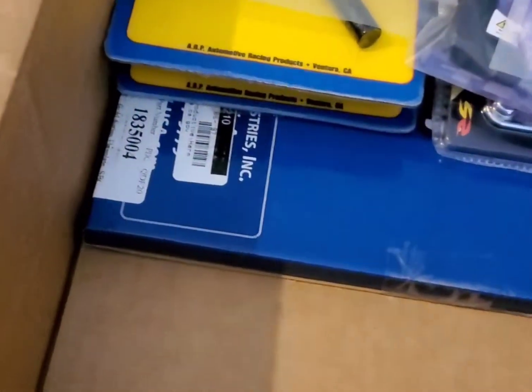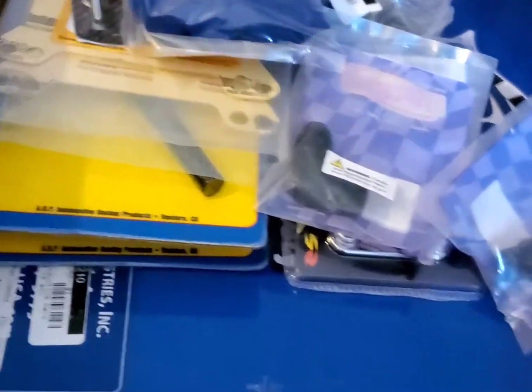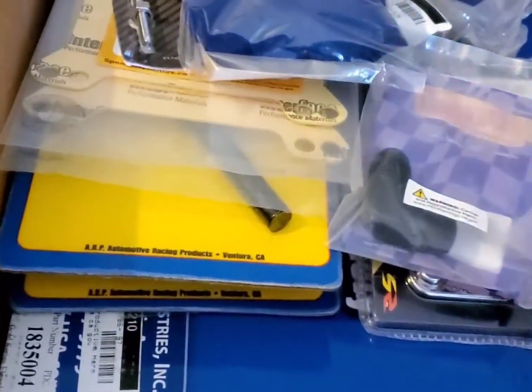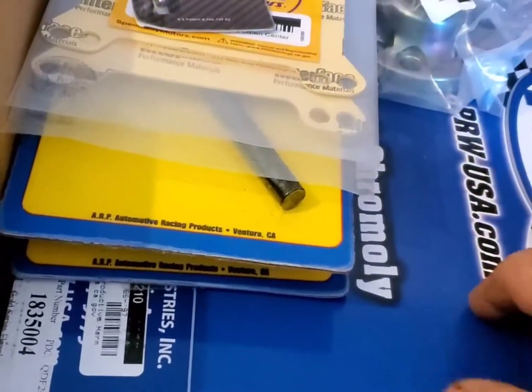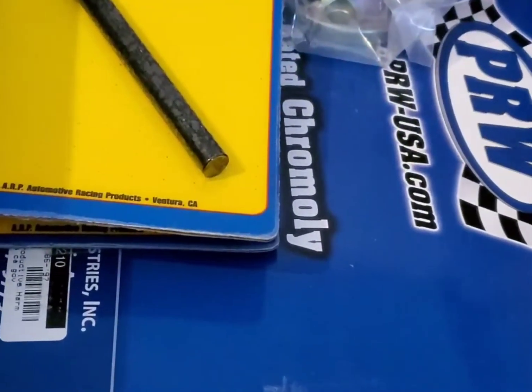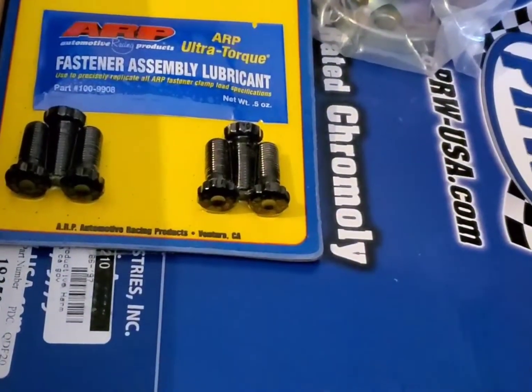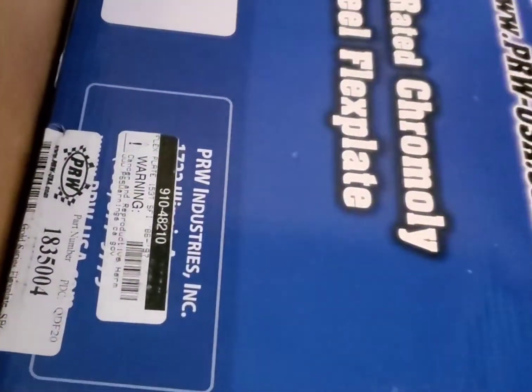I got the distributor, carburetor, and plug wires in the other day, but my stupid self ordered the wrong plug wires so I had to order another set. Then instead of an RPM pill — as I call it — I ordered the selector switch, because if I change motors I'm going to have to change pills and they were 40 bucks, but my buddy hooked me up with the selector for about 60, so I went that route. Seems like a few more bucks now but less money later.